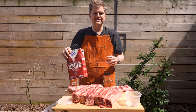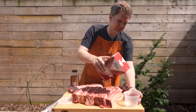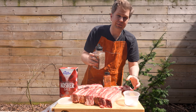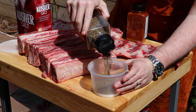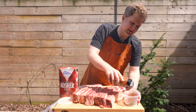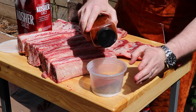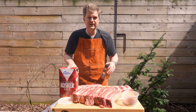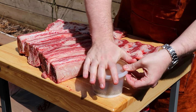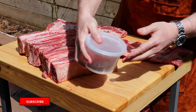The first thing we're going to do is make a rub. We're going in with some kosher salt, equal parts coarsely ground black pepper, and then a little bit of paprika. This will add some nice color — when the bark forms it'll give it that really nice rich dark black bark color that we're looking for. Get the lid on here and just shake that up.